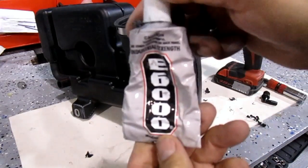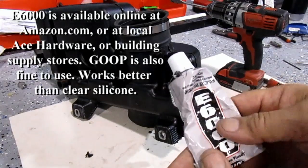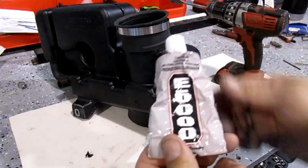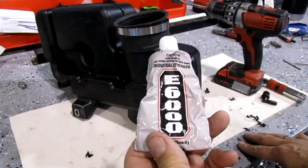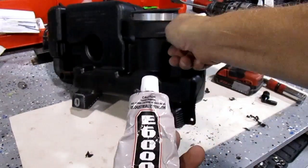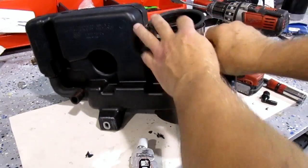We like to use E6000 — you can also use Goop. This is the industrial grade of Goop and it works really well. You can buy it at Ace or Tap Plastics online. Ace Hardware stores here in the US carry it or something similar. It's better than silicone — it holds very tenaciously, holds up with the heat, and holds up well with the alkaline HHO gas. We used to use it to glue all of our fittings in our reservoirs, but now everything's molded into place. This is black but you can use clear as well.